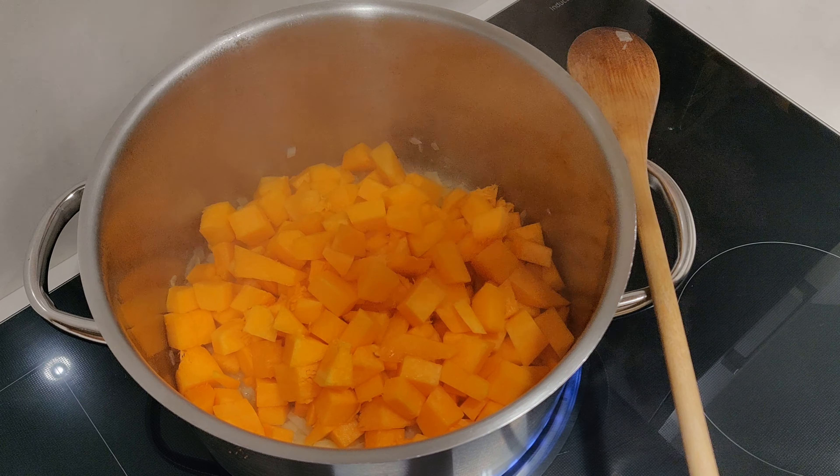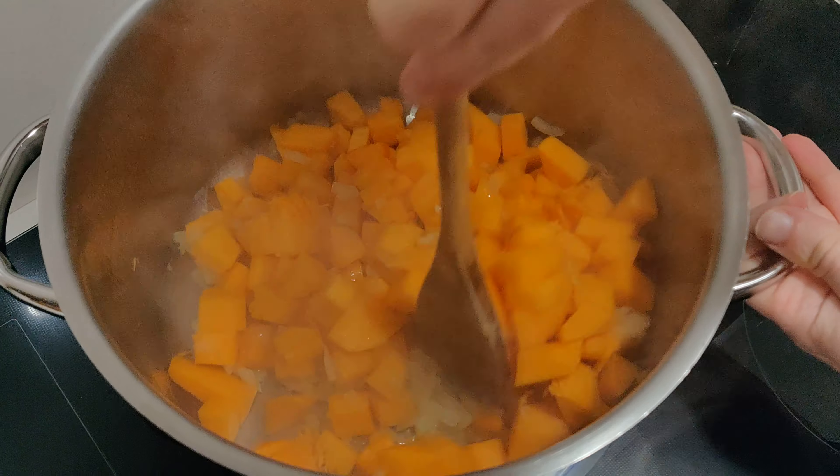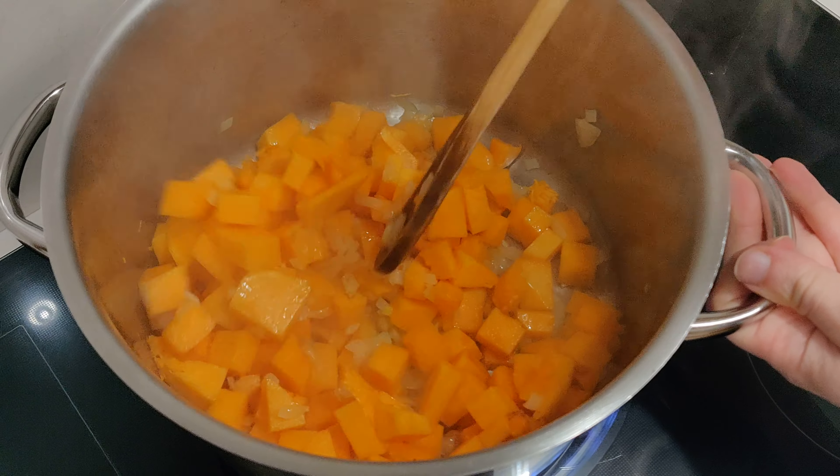Next we can add in the pumpkin, mix that with the onions, and we'll let that cook for about 10 minutes.